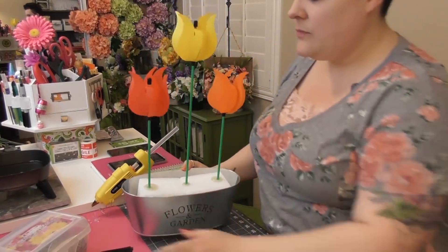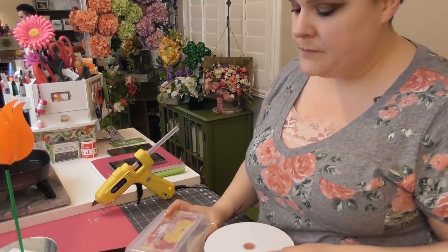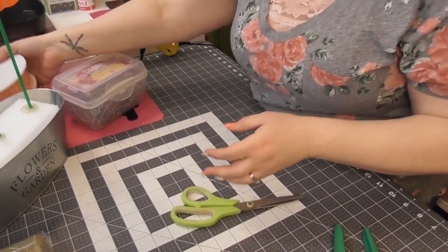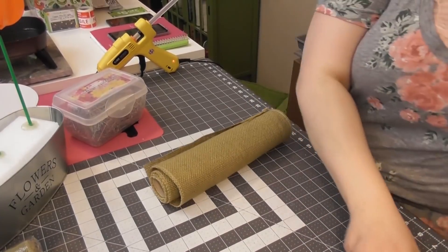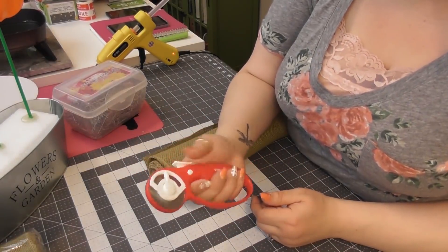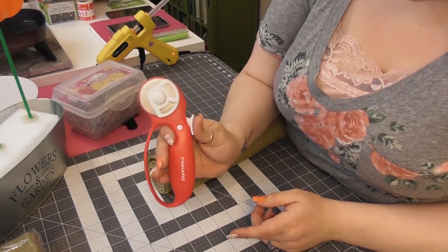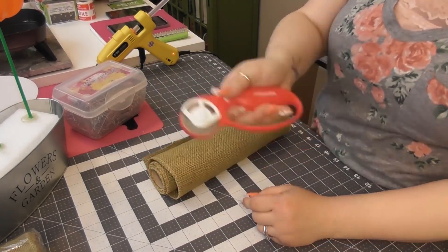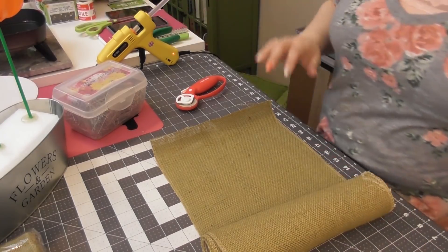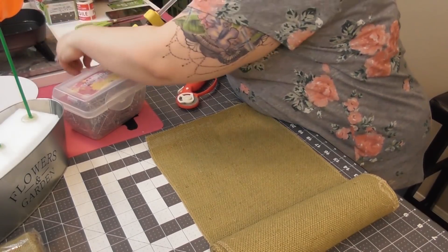Now we're going to work on the base, and we're going to do a lot of the same things we did before but with different supplies. I want to fill in the whole bottom with this burlap. This is just a new rotary cutter I got at Joann's — the Fiskars ones are really sharp. I like to cut mesh and burlap with it. I'm going to go off my normal practices like we would if we were making a wreath or a different centerpiece — I've made centerpieces before, you guys have seen that.